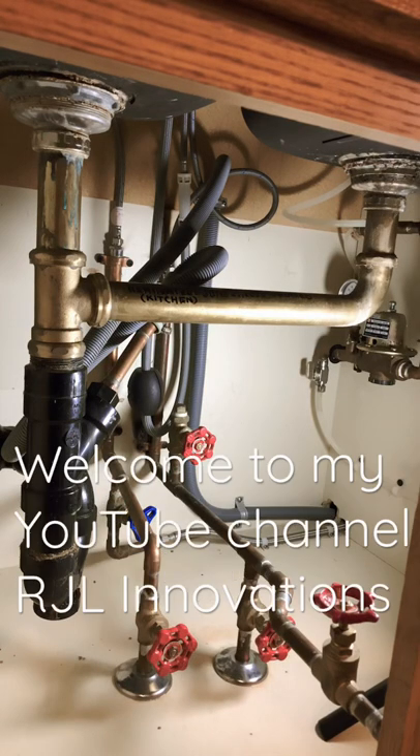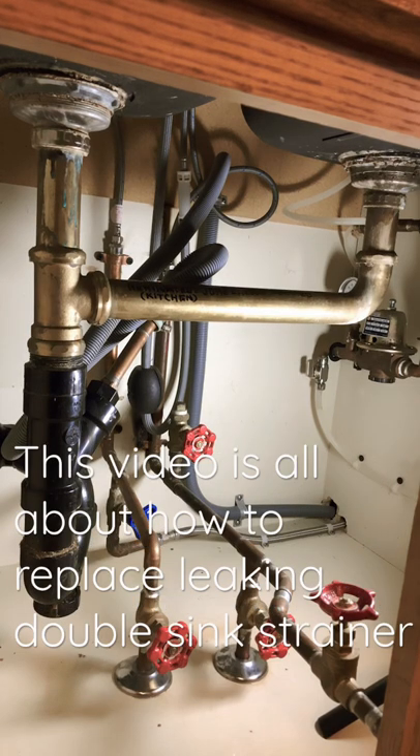Hello viewers and subscribers, welcome to my YouTube channel RGL Innovations. This video is all about how to replace a leaking double sink strainer.